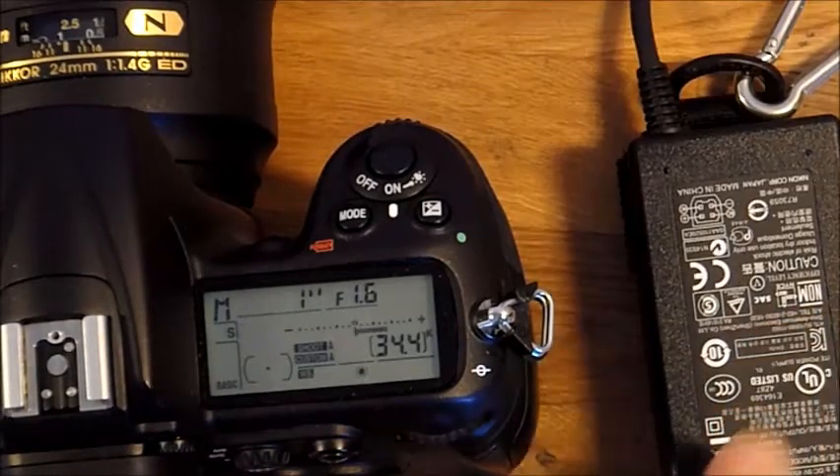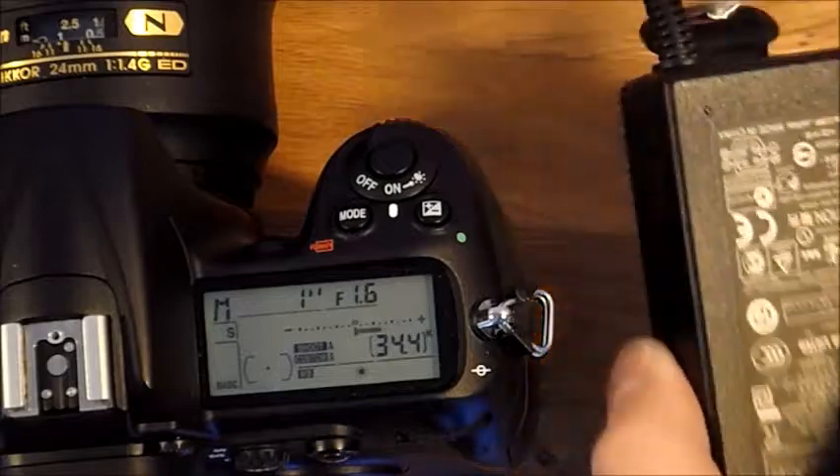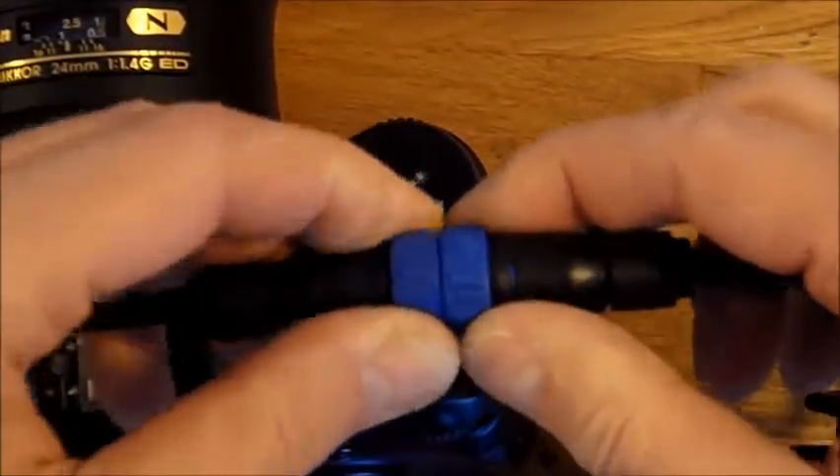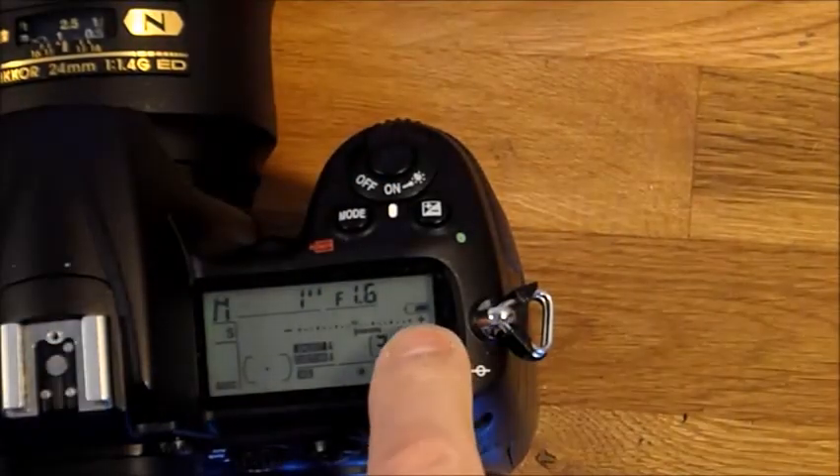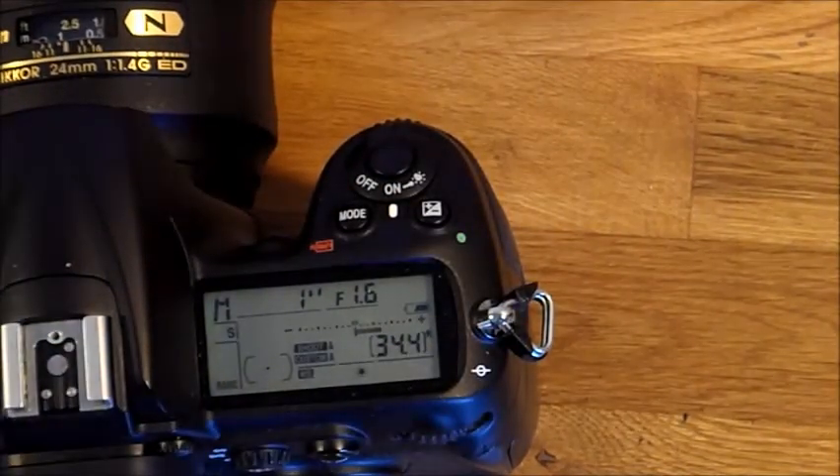Out in the field you don't have access to mains, so I install this Buccaneer connector. When I disconnect the connector, the battery symbol comes back on.